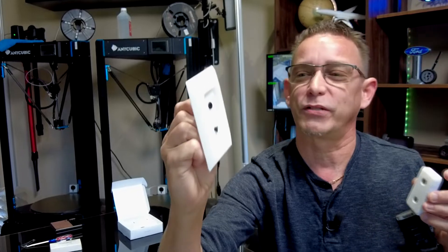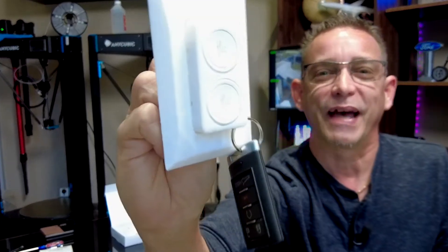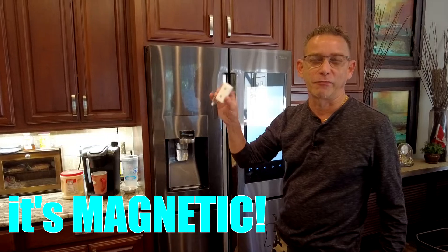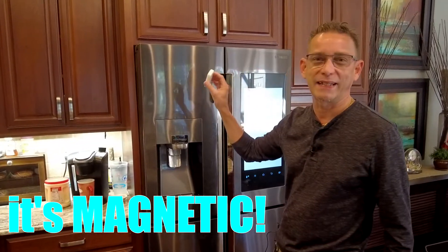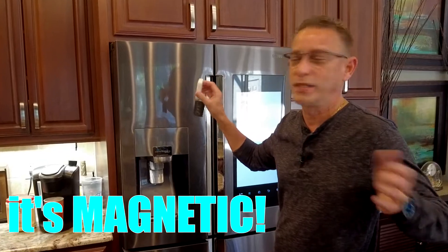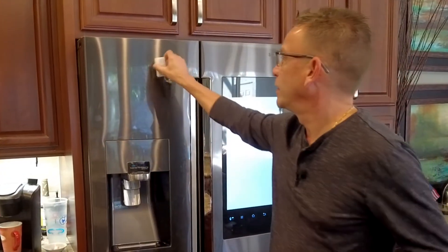So you come in, place this right inside your entry door or garage entry door, come in with your keys, stick that on there, and you've got it for next time. Check this out — use it in your kitchen, put it on your refrigerator. It's magnetic. Any metal surface that a magnet will stick to, this key fob, your 3D printed key fob, will stick to.